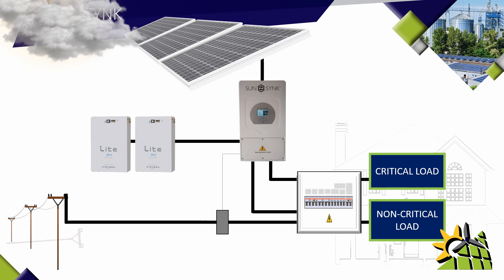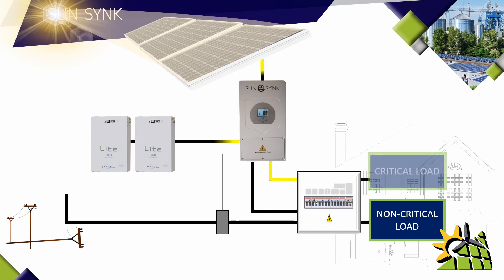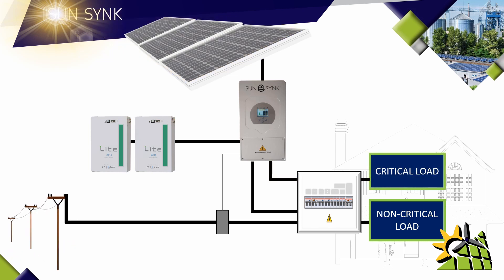When there is a power failure due to load shedding, maintenance, or cable theft, the solar panels will still produce enough power to charge the batteries and run the critical load. The non-critical load will have no power during a power failure, as the inverter's feedback function will not be enabled unless there is power coming from the grid. The grid would only be needed as a backup during rainy or cloudy days.